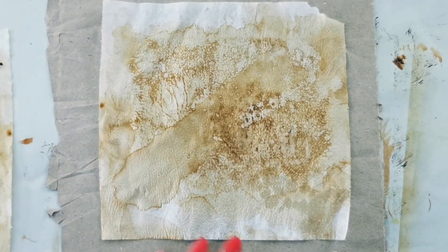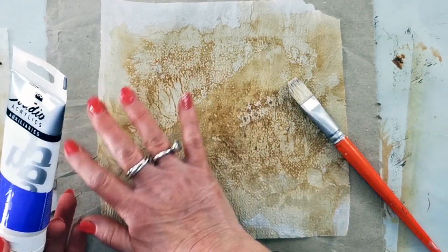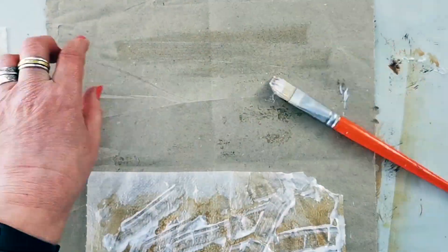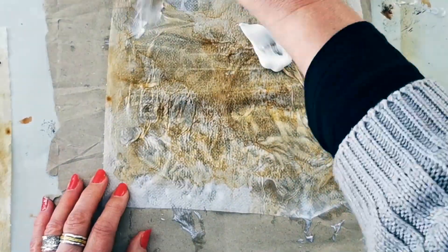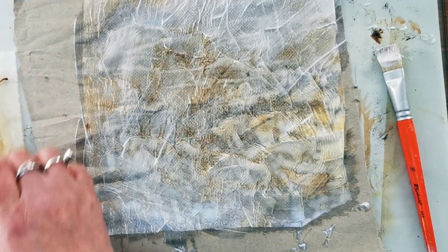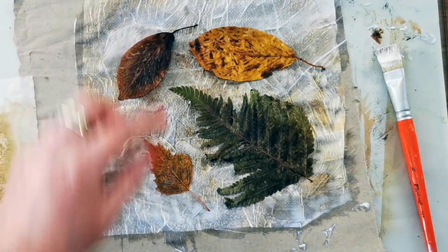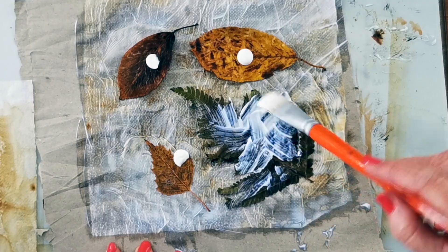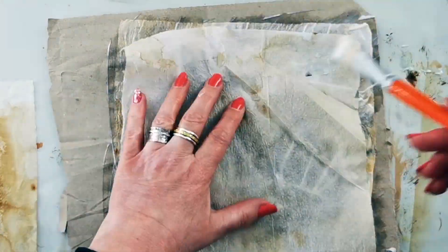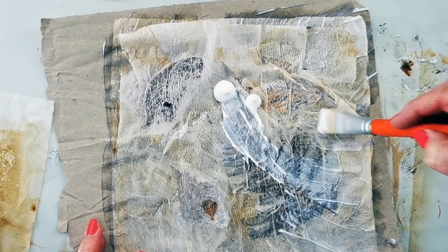I'm going to use a brush and my gel matte medium to stick this single sheet of paper to the Amazon packaging paper. I'm now going to really carefully put my leaves on.